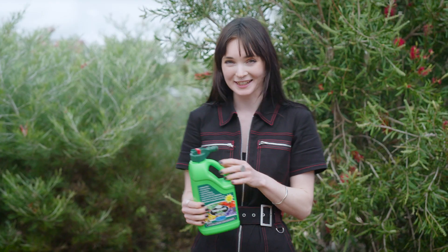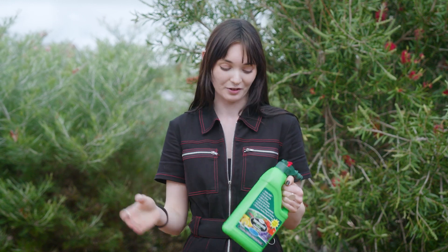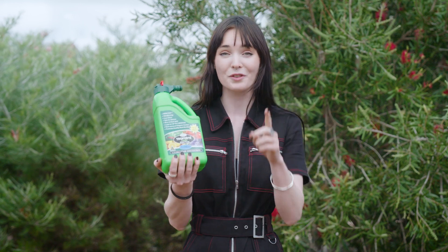After watering those pellets in, I like to double up with a liquid feed. This may seem like overkill, but I assure you it is not. Those pellets we put down are a long-term feeding solution, whereas this is an instant boost for your plants and for the microbes. They're going to love you for it.